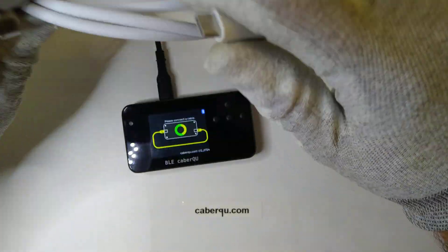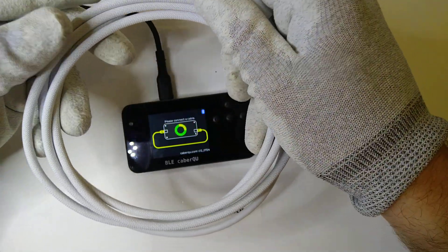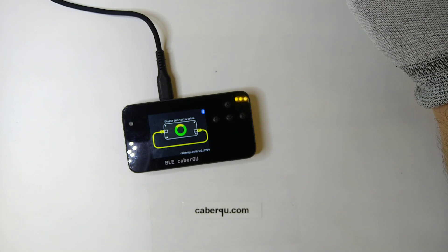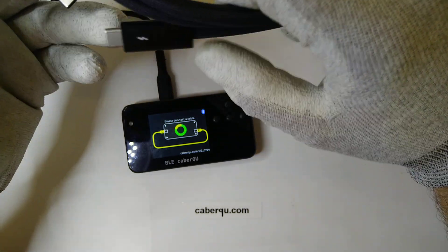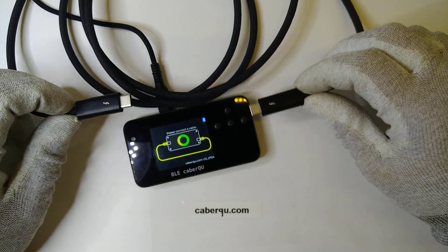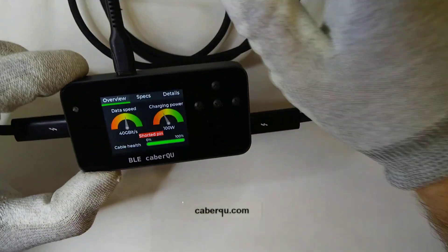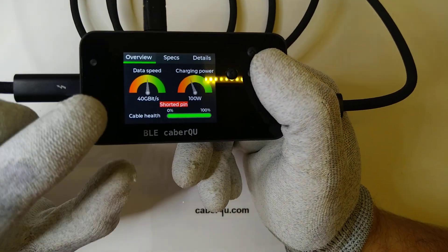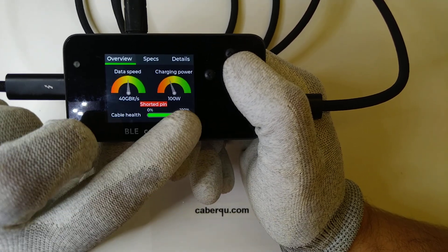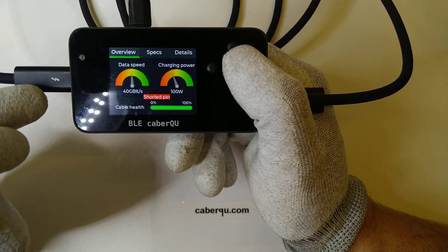Both of the cables I've just shown are below 30 to 40 euros — I think I got one for 35 euros and the other one is about 25 euros online. This third cable is the original Thunderbolt 4 cable from Apple, at a price point of around 150 euros. Connecting it, we can see it's a quite capable cable: data speed is now up at 40 gigabits, and the charging power is down at 100 watts — which is interesting since the cable should technically be capable of more.